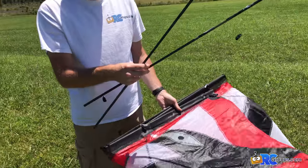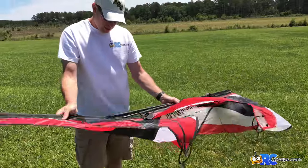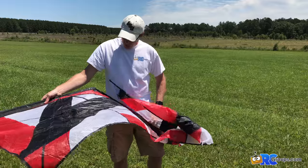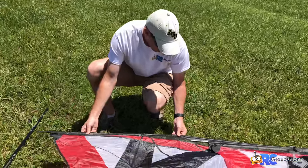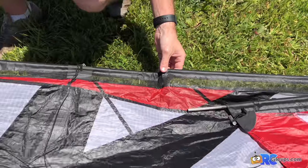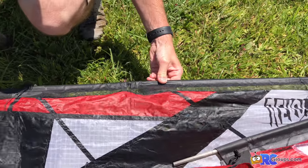Inside the kite are our two vertical support tubes, so we'll set those aside for the moment. The kite is folded up in three sections. The first thing we're going to do is sit it down and insert the tube all the way into the middle section. You can see there's a break there — we need to connect these and make sure it's fully seated inside the tube, so I'm going to wiggle it around.